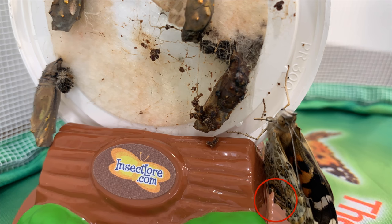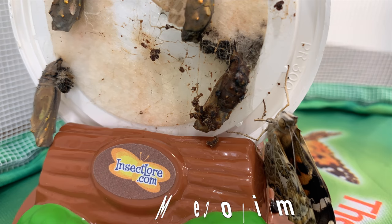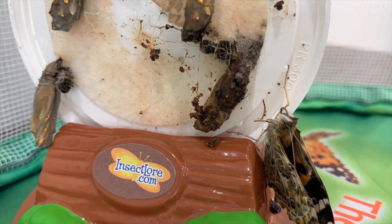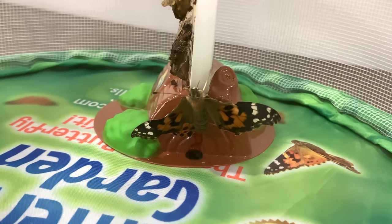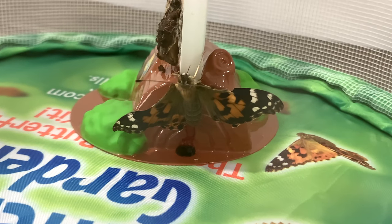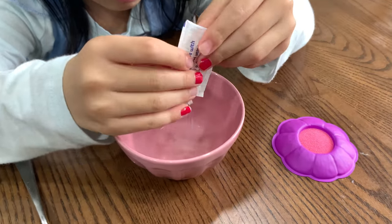Look over here. The small white drop is called meconium. Don't worry, it's not bleeding — it's a leftover material from the metamorphosis. Wait two to three hours for the butterfly's wings to dry before feeding them.